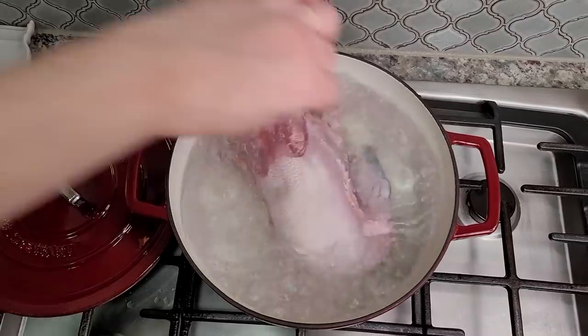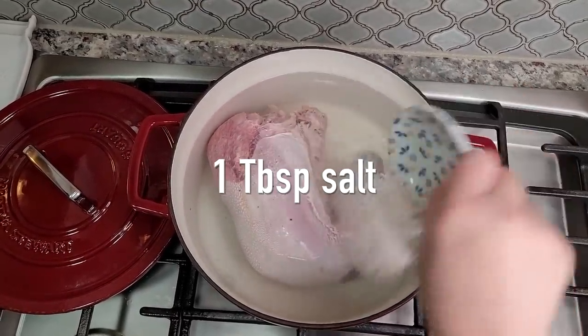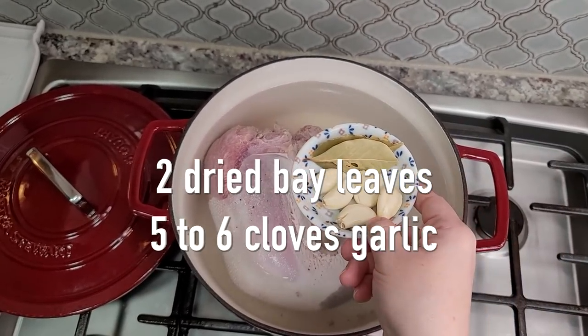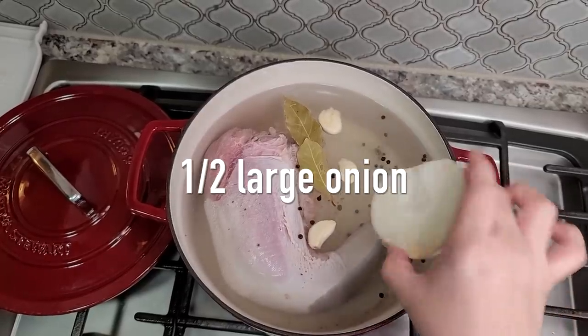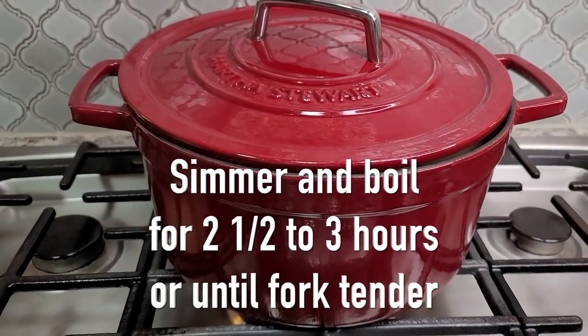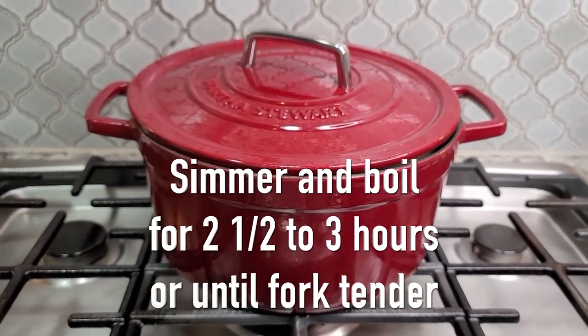Here I have three and a half quarts, or 14 cups, of boiling water. To that I'm adding a tablespoon of salt, a half teaspoon of black peppercorns, five to six cloves of garlic, two dried bay leaves, and half of a large onion. I'm going to offset the lid and let that boil and simmer over medium to medium-high heat for about two and a half to three hours, or until tender.